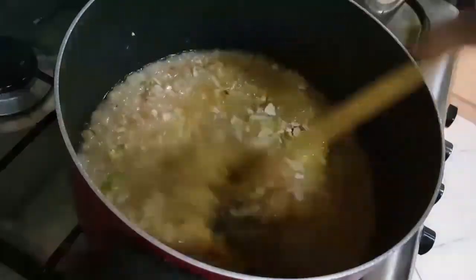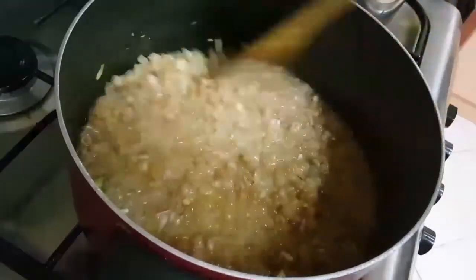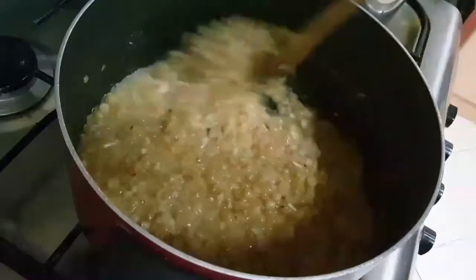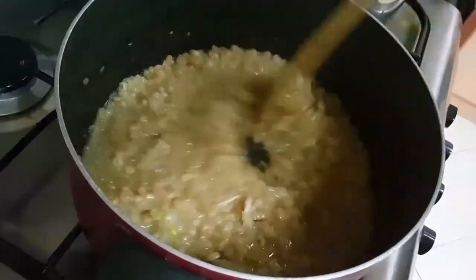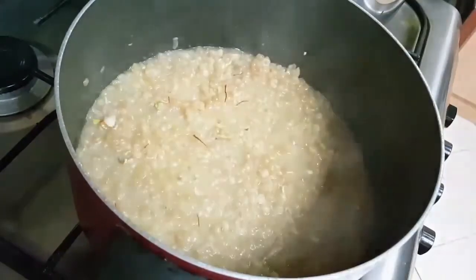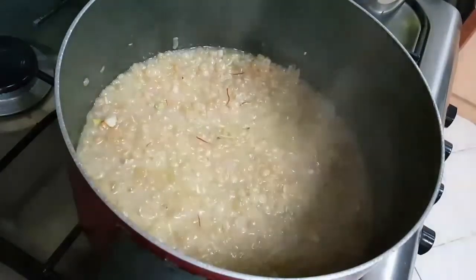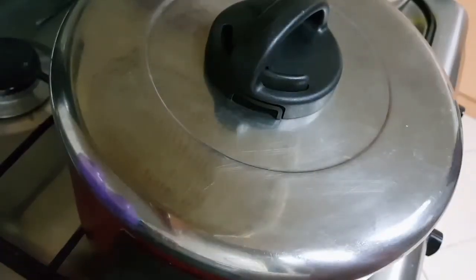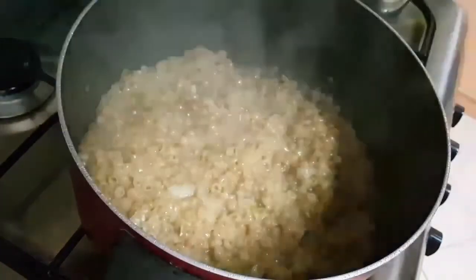I'll just mix this, then simmer the gas to low, cover and cook for six to seven minutes. Let's check on it after six to seven minutes.